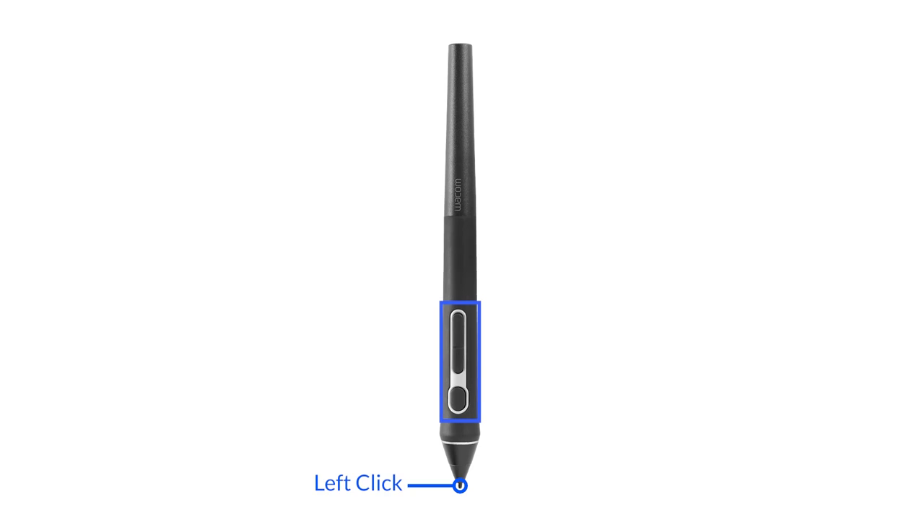The three buttons along the side of the pen can have their functions customized for different software titles. The default settings for 3D modeling software are generally set to rotate for the front button, pan for the second button — which can also be used to zoom when the button is held and the tip of the pen is dragged on screen — and right-click for the rear button, which can also be used to activate gesture controls on screen.